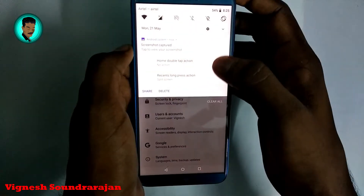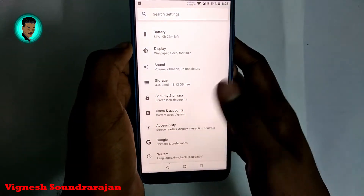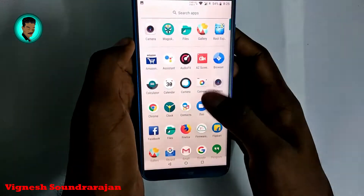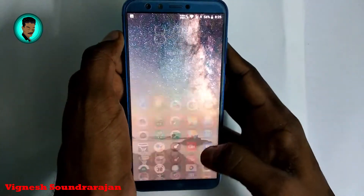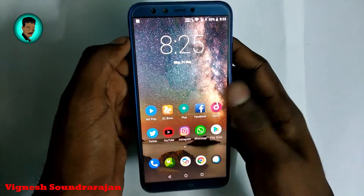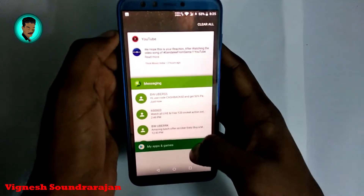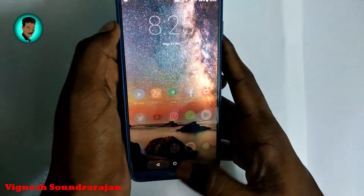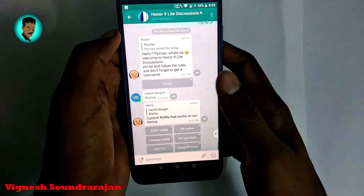Now let's talk about the performance of this ROM. It performs similarly to the stock ROM, but I noticed a little bit of lagginess when multitasking after four days. This is the recent apps bar — here will be the clear button.